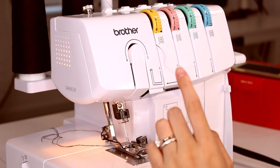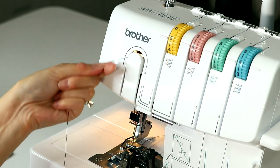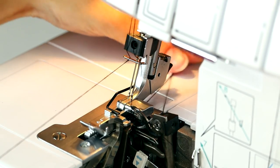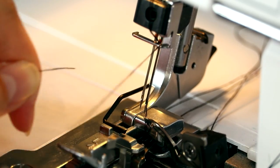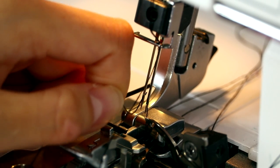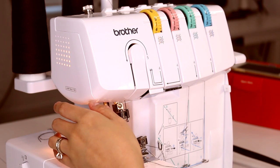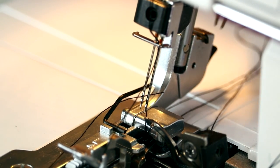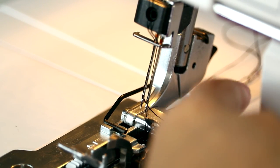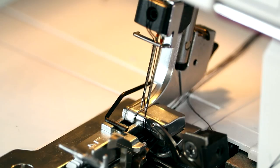Now we just have to do the yellow thread — the last one, the needle on the left. Bring it through this guide, up and over, same as the other needle, through this metal guide. Your threads may get a little intertwined but it should be okay. The order of threading is three, four, two, one — green, blue, pink, and yellow. Use the tweezers to help this along; they come with the machine and are definitely a necessity. Put all your threads under your presser foot.